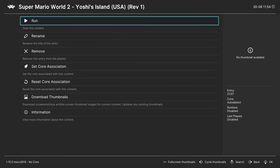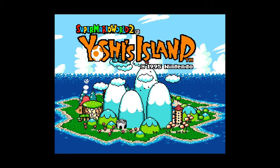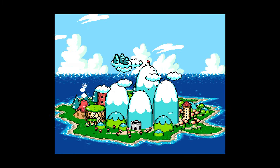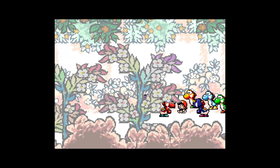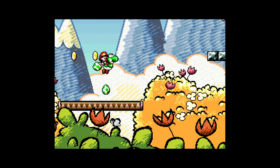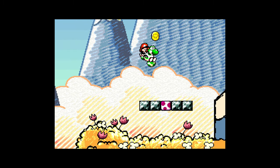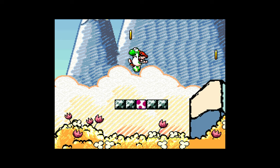The first core we're covering is bsnes — the most accurate Super Nintendo core ever created. Here's Super Mario World 2: Yoshi's Island loaded up in bsnes. This is the most accurate Super Nintendo core available, but it doesn't support retro achievements, and MSU1 audio support is harder to achieve. As you can see, it looks absolutely beautiful. I have integer scaling enabled for a sharp presentation, though that does result in black borders, so it's personal preference.